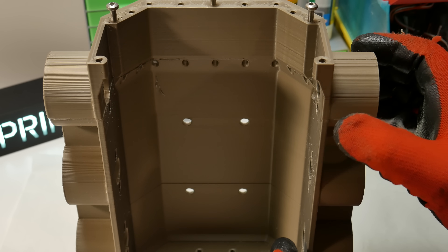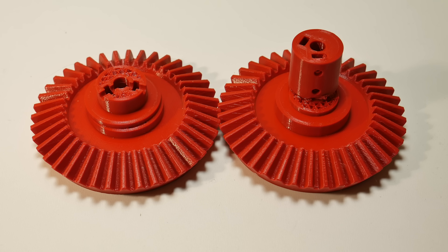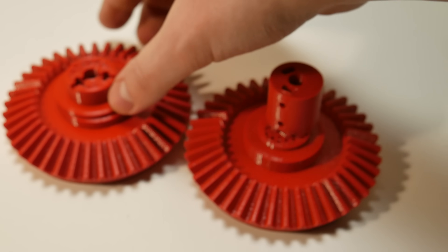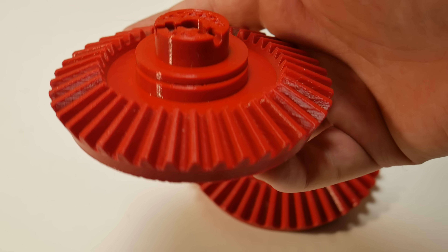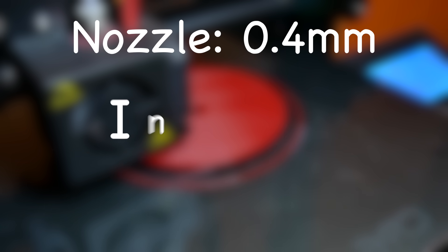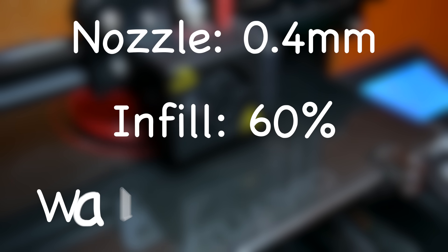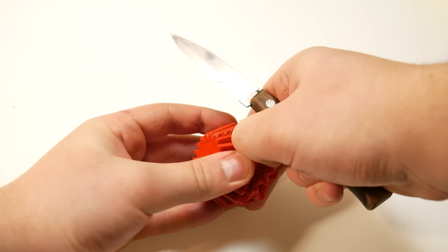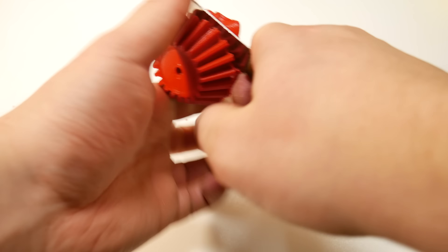Printing the gears was also frustrating — I got layer shifts twice. Printing one of the bigger gears took over 9 hours each time. For the gears I used a 0.4mm nozzle, 60% infill, and a wall thickness of 6 lines. The only parts that needed support material were the smaller gears.